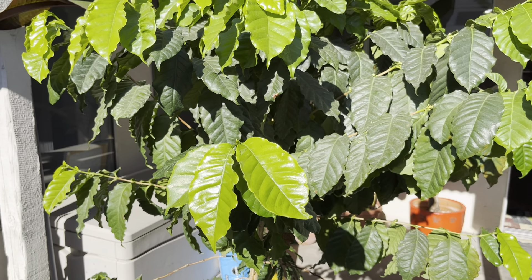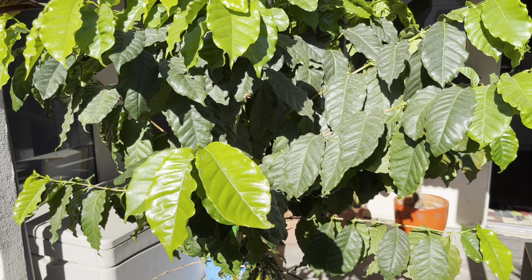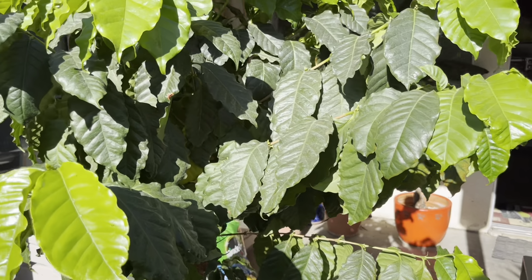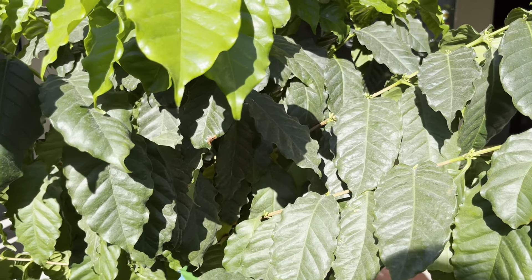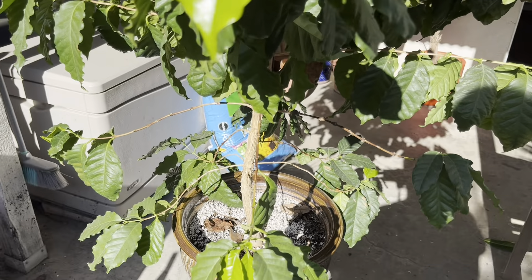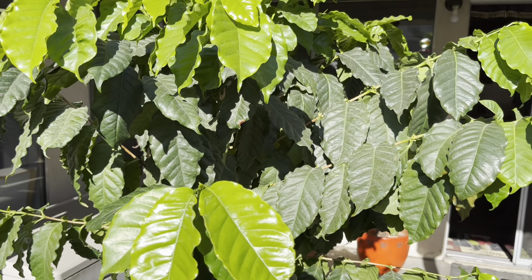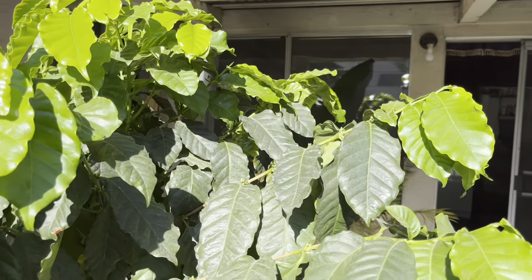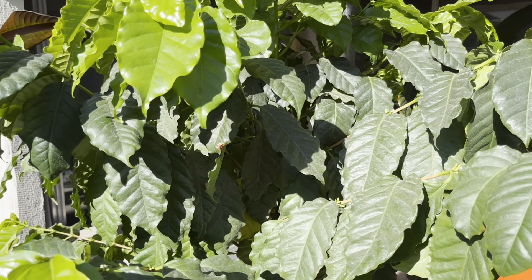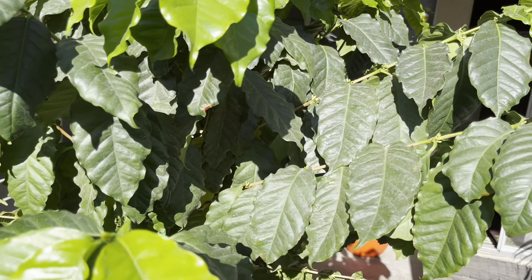The trees work great as a summer outdoor plant and an indoor winter plant, as they are a little sensitive to the cold. This guy has been outside all year and we hit 28 degrees. The key to it is to keep them close to the house — I have it in a pot, and during the winter cold I'll push it up close to the house so it doesn't get the full brunt of our winters. 32 degrees or below out in the open will kill these things, so you've got to be careful.